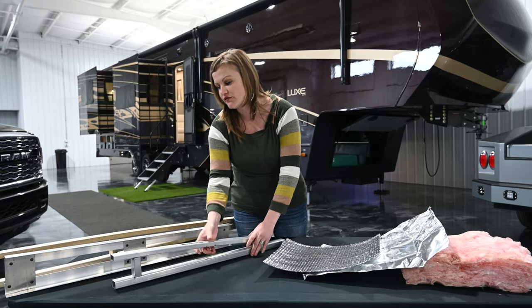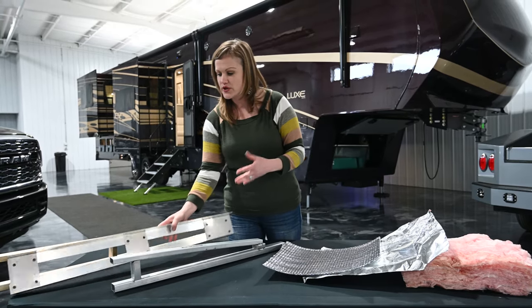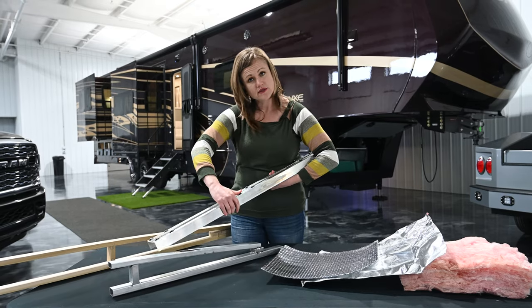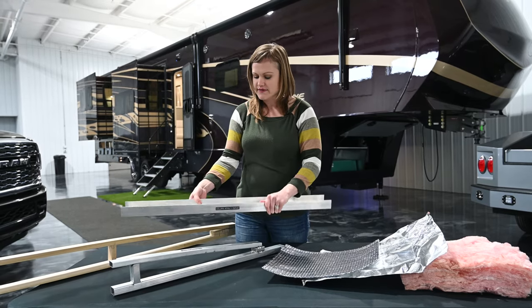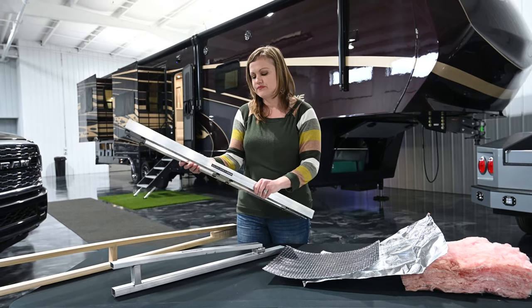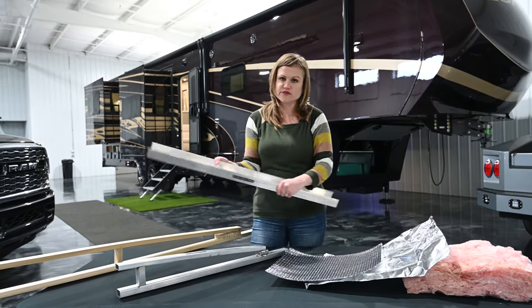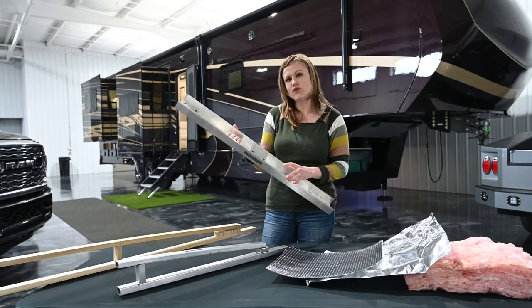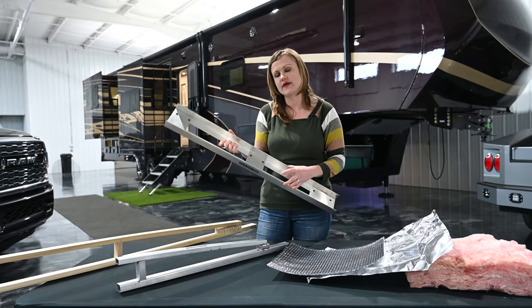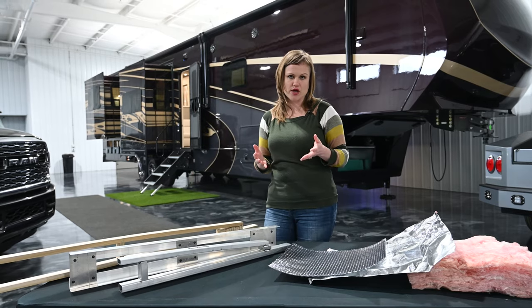There are other manufacturers that will use a one-sided aluminum truss that's going to actually be riveted together. That does have the tendency to have some flex in it. That's just something that we don't tend to feel is appropriate for a construction that we believe in. We like the welded structure for the longevity of the product.